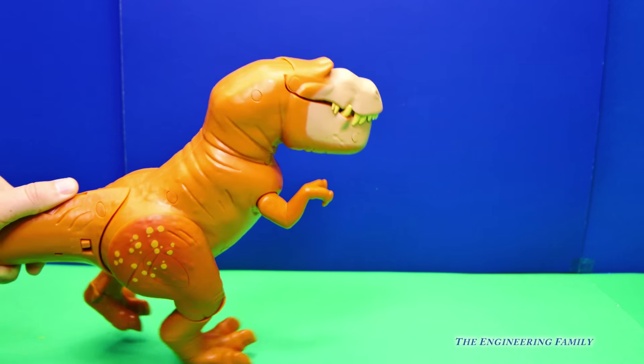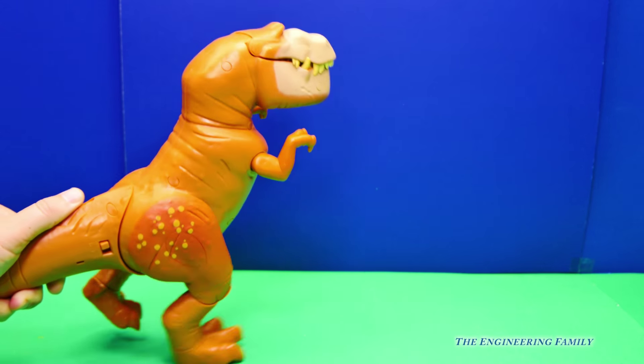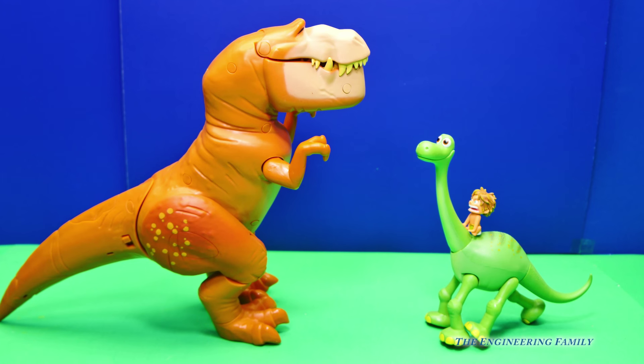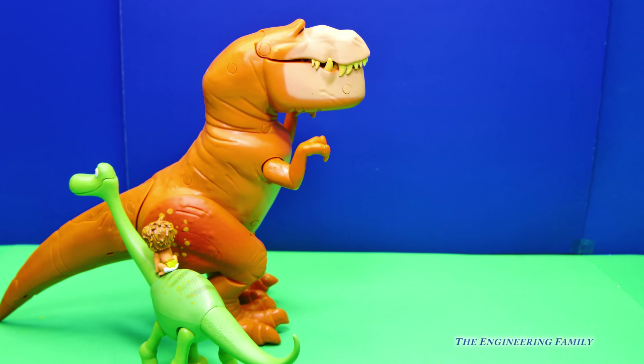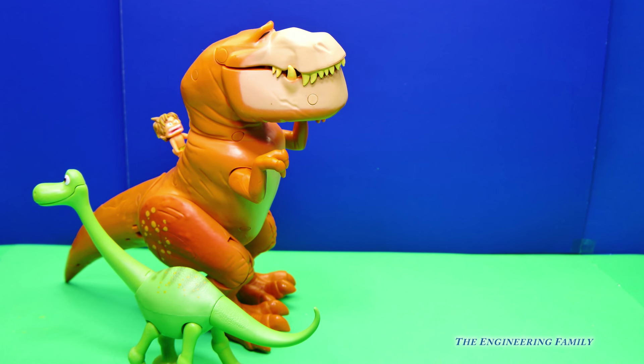Pretty cool. So here's Arlo and Spot. They're gonna visit Butch for a minute. Hey, what's Spot doing? It looks like he's climbing up Butch's back.